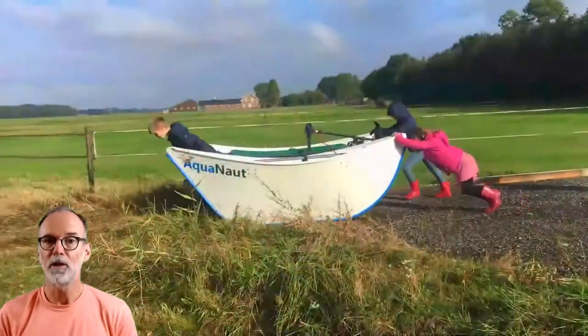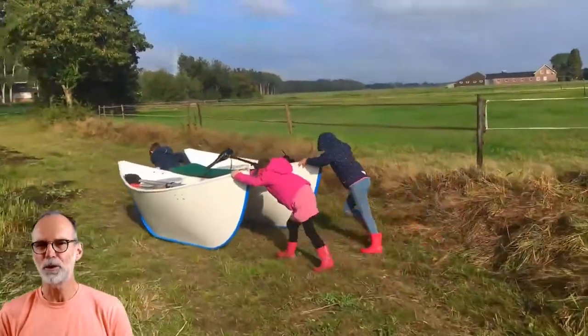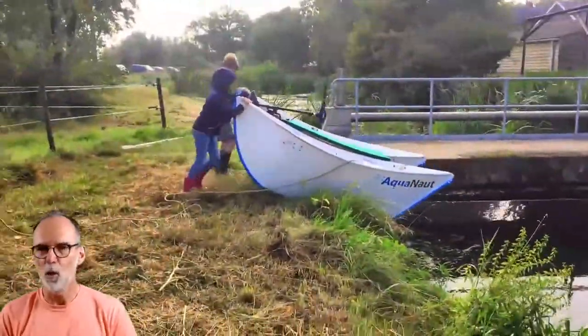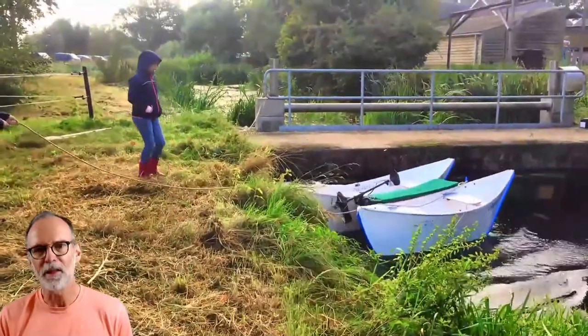Once it's assembled, just slide it over to where you're going to put it in the water. Light weight and so easy for pushing around, it's child's play. You can shove this boat into the water anywhere. No launch ramp required — sidewalks, gravel, whatever. Nothing gets in the way.